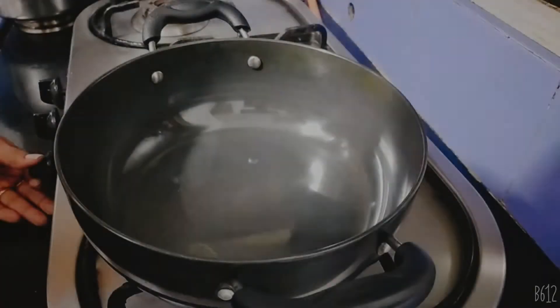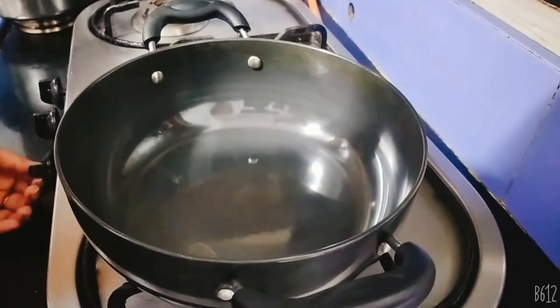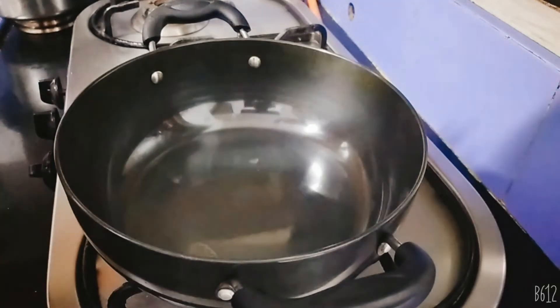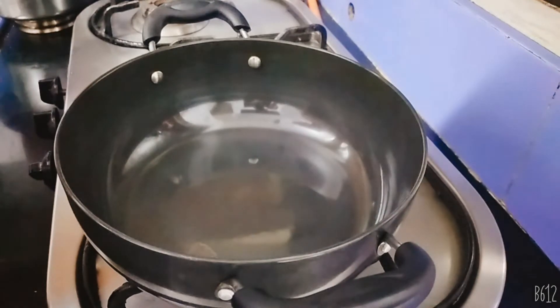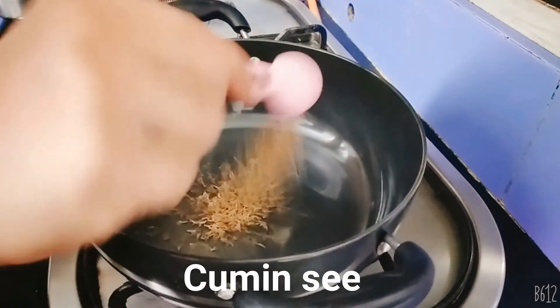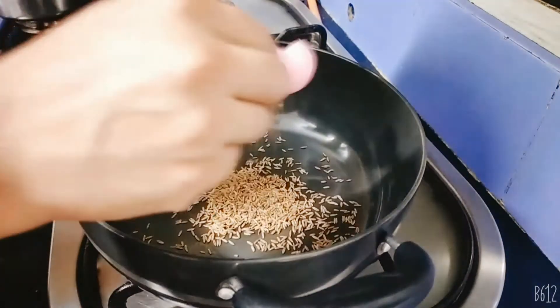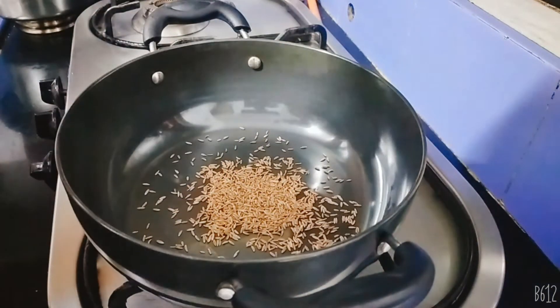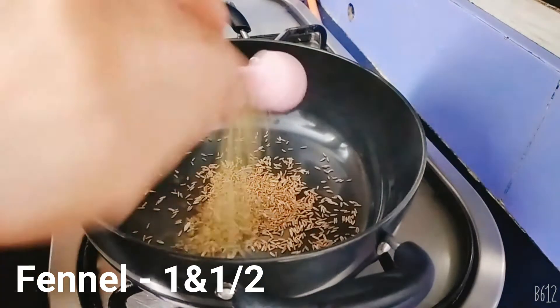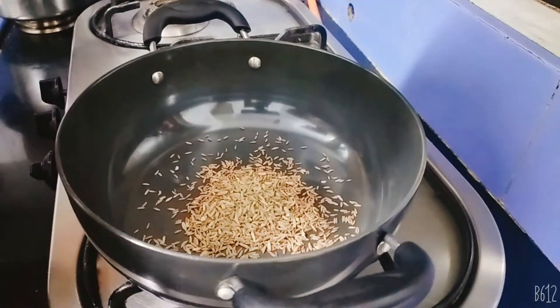The masala will be added. Now, let's take the masala — I put the masala in a piece of the masala.